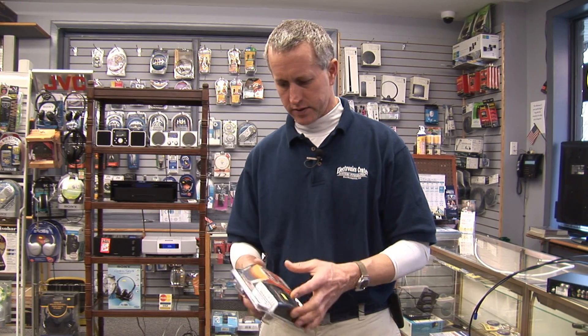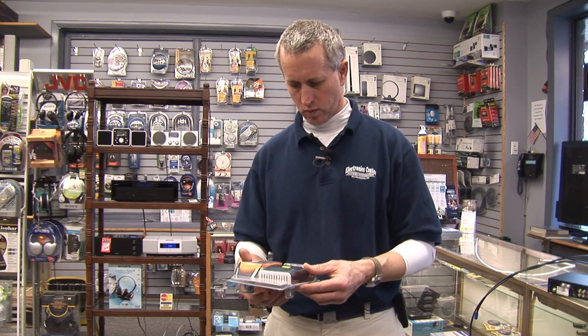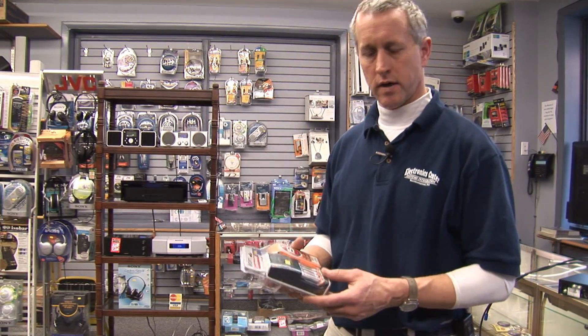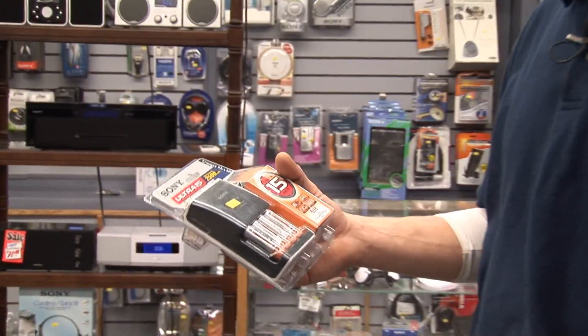This is on how rechargeable batteries work. They are a specialized battery — you cannot use regular alkaline batteries in this charger. They will not charge.